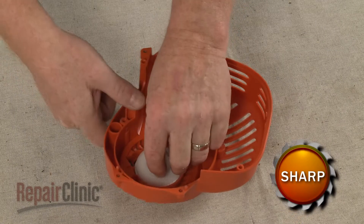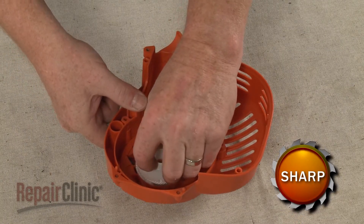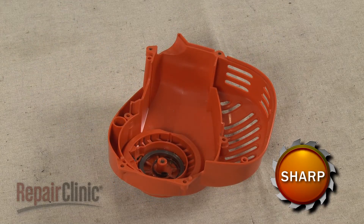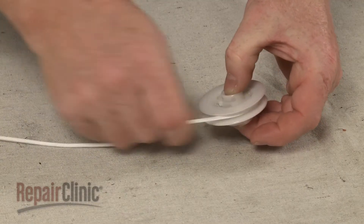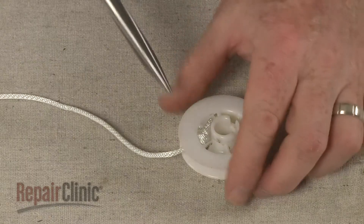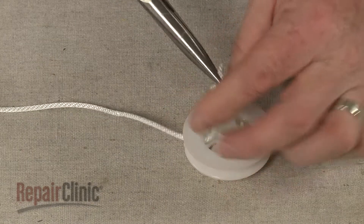Carefully remove the pulley so the rewind spring stays in place underneath. Be aware the spring can cause injury, so use eye protection during this step. Unwind the starter rope from the pulley and untie the knot to fully remove the rope from the old pulley.